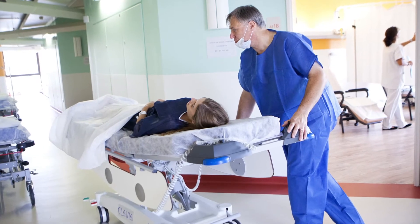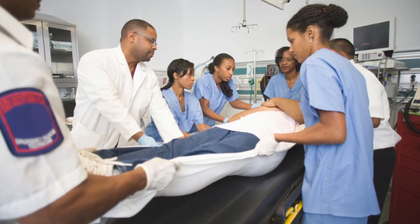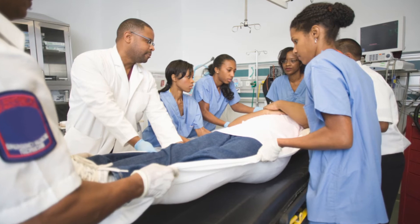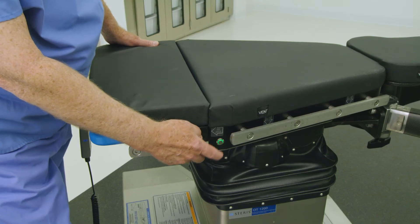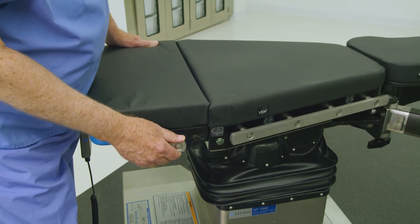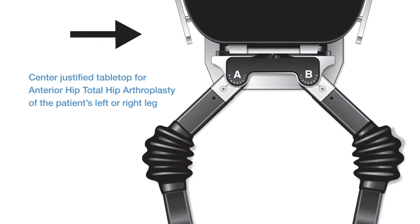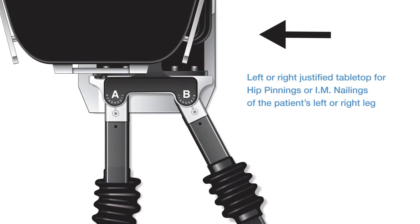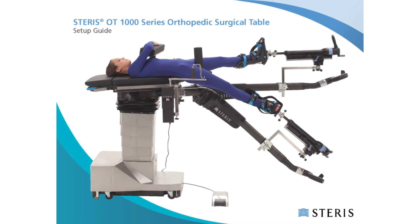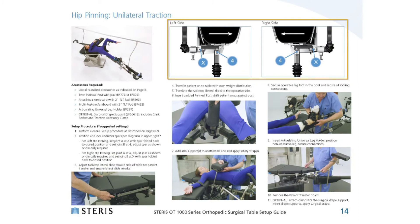The table is now ready for patient transfer. Execute patient transfer using facility protocols for safe patient handling, and ensure even patient weight distribution. Once the patient is positioned safely on the tabletop surface, adjust the tabletop by repeating the instructions to obtain the desired lateral tabletop position. The centered position is typical for anterior hip cases, whereas left or right justified positions are typical for an operative leg fracture or trauma procedure, such as hip pinnings or IM nailings. Refer to pages 8 to 21 of the OT Table Setup Guide to verify the appropriate tabletop slide position.